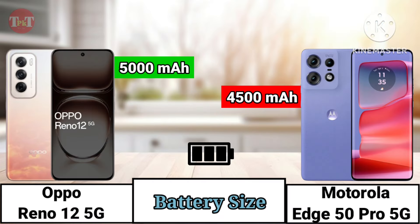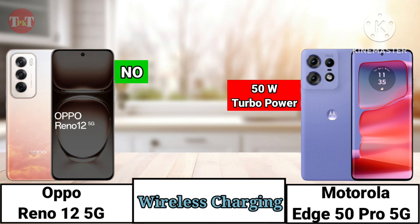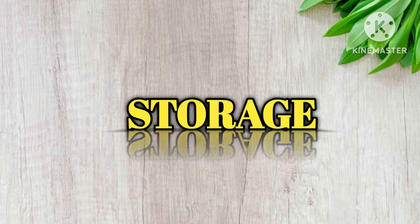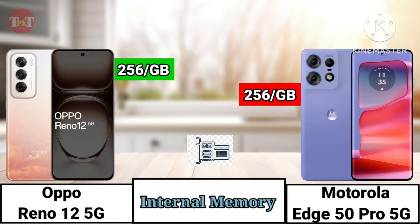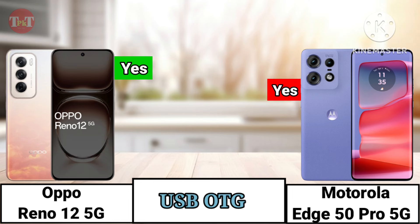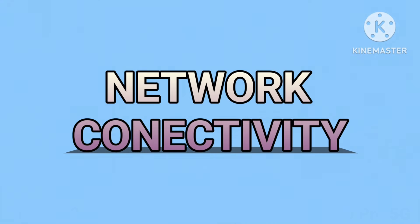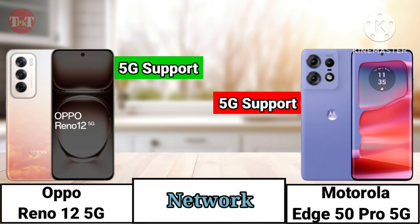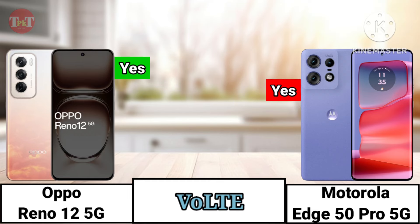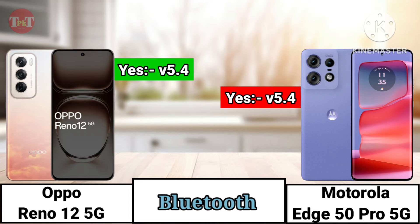6. 7. 10. 18. 19. 20. 21. 22. 23. 33. 35. 2. Pairing Pairing. 4. 5. 6. 7. 8.